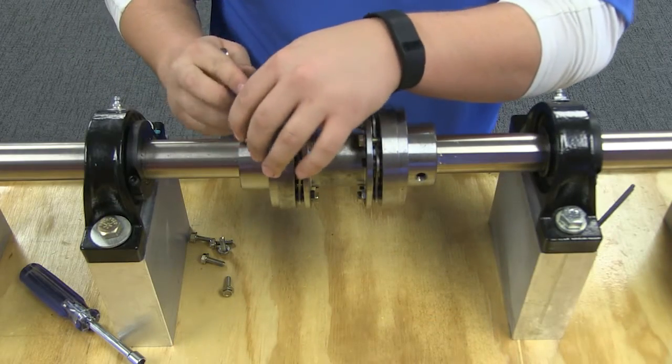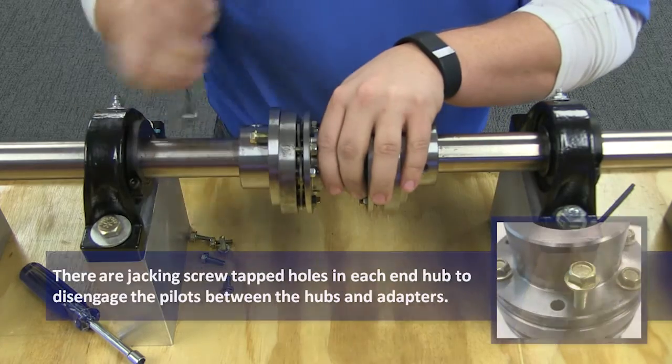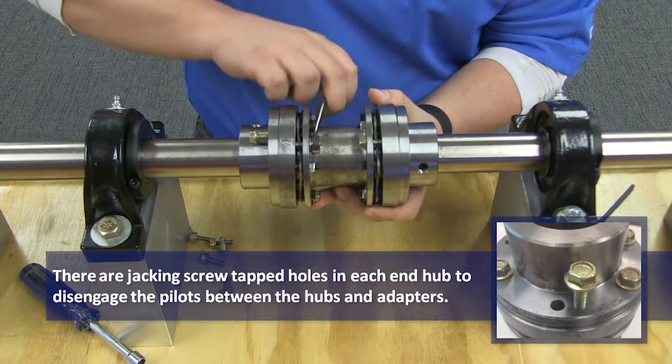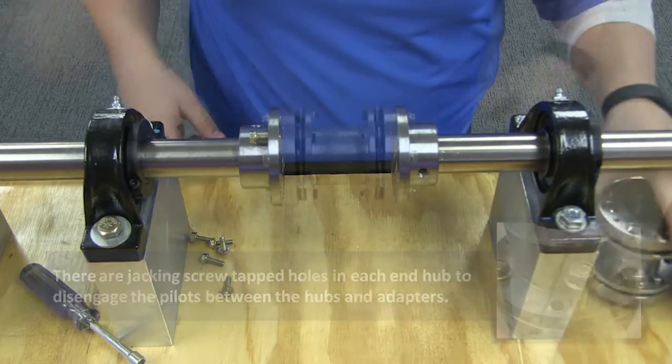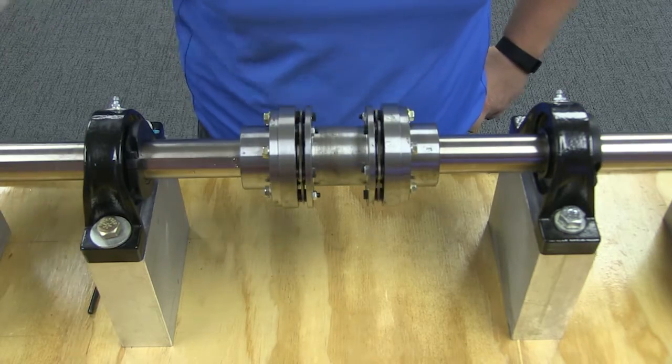Like most Rexnord couplings, the Thomas disk coupling can be replaced in place. To replace the wearing disc packs of the coupling, simply remove the center subassembly by removing all cap screws from the hubs and compressing the center member subassembly. When replacing the center subassembly, you can either replace the disc packs or the entire subassembly.